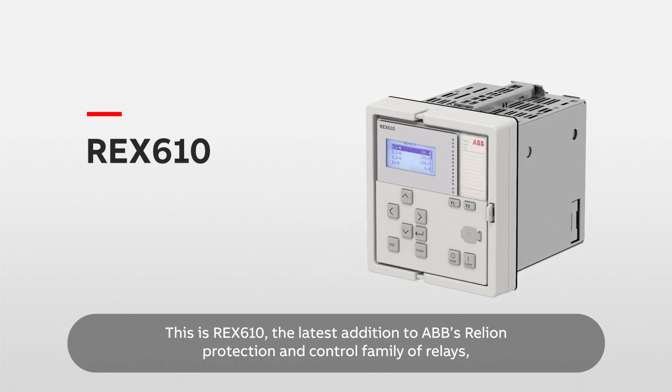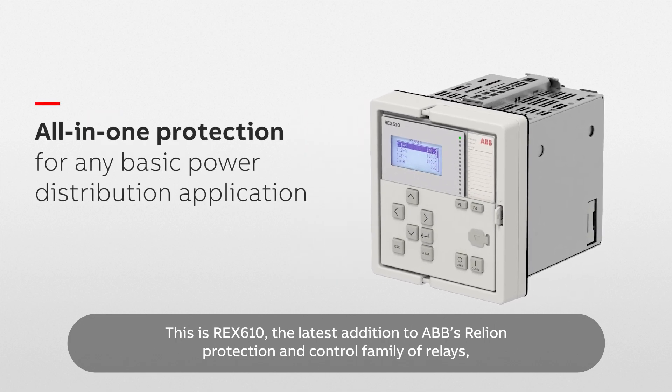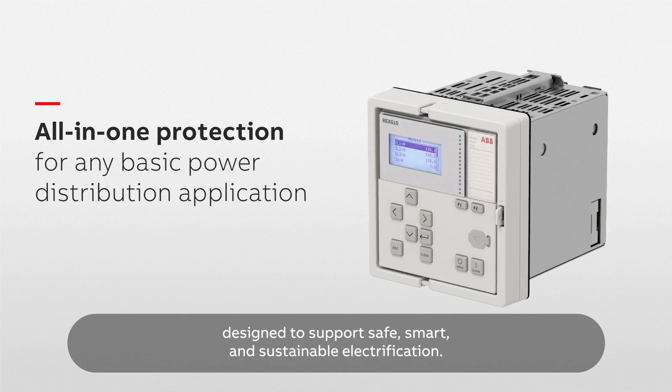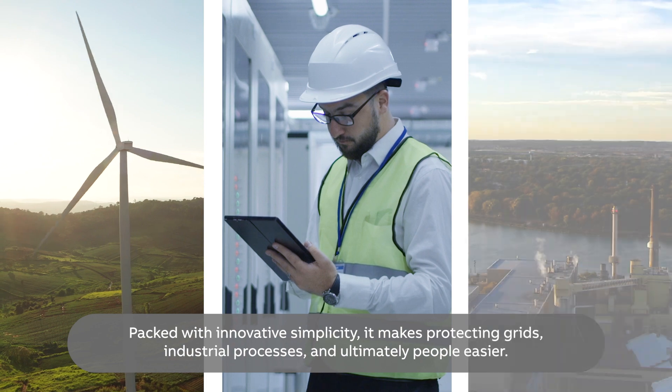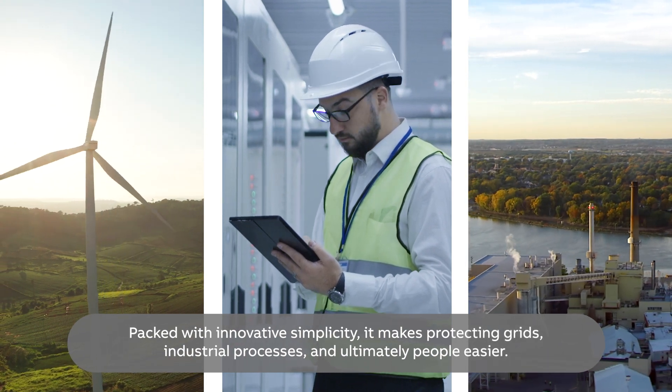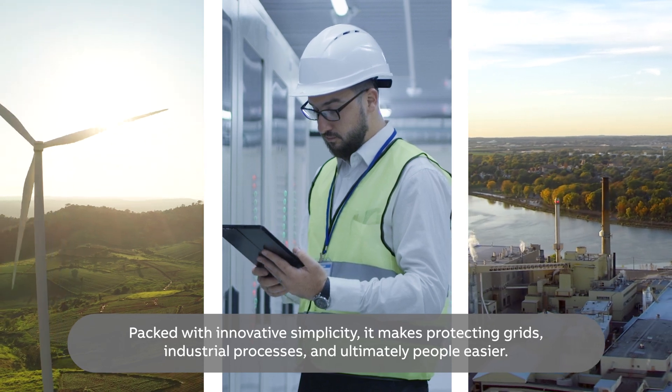This is REX610, the latest addition to ABB's Relion protection and control family of relays, designed to support safe, smart and sustainable electrification. Packed with innovative simplicity, it makes protecting grids, industrial processes and ultimately people easier.